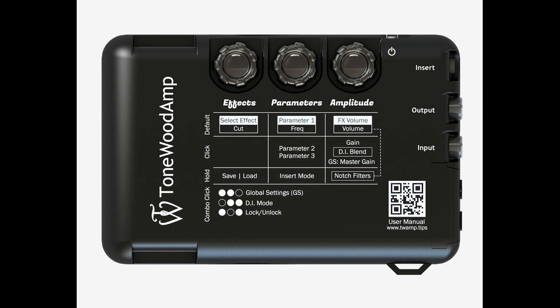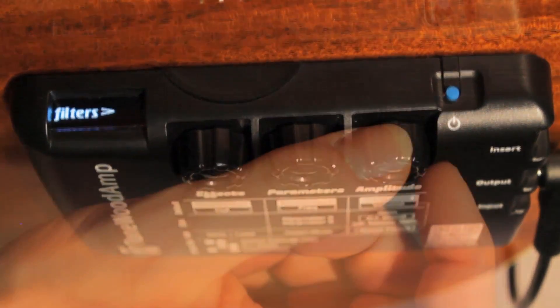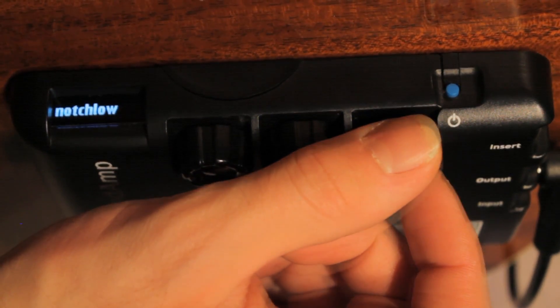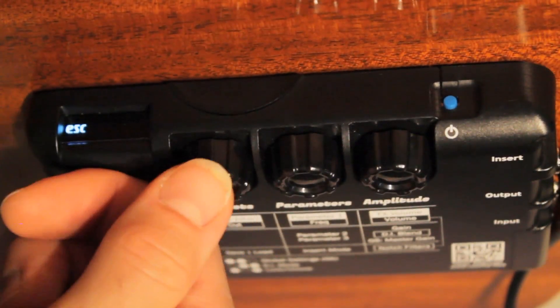To enter the notch filter menu, hold the amplitude knob for two seconds until "Filters" appears on the display. Turn the amplitude knob clockwise to select between notch low and notch high. There is also an escape command in this menu if you wish to exit.